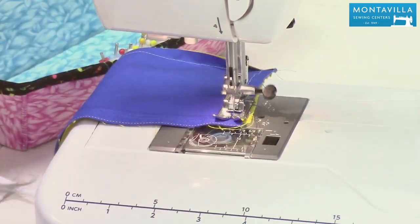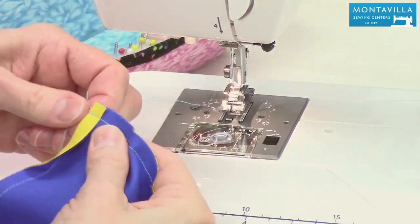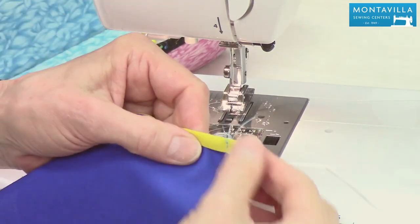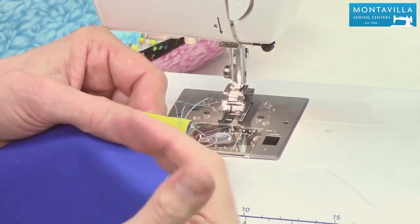And I'm just sewing to the end here, just to show you that one corner. We do not need to trim any of that off because it's what's called a wrapped corner or a folded corner.